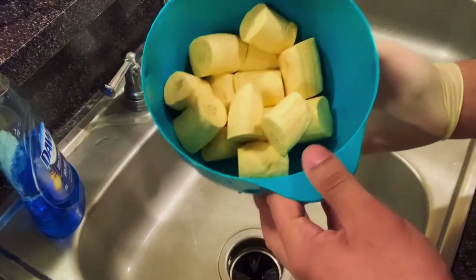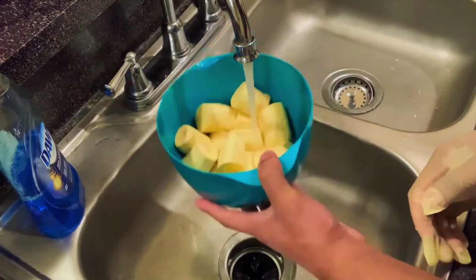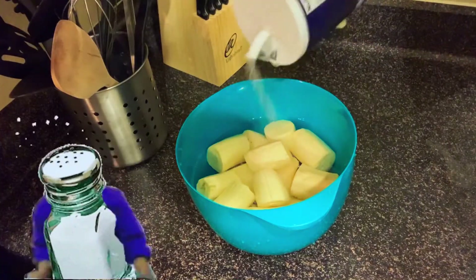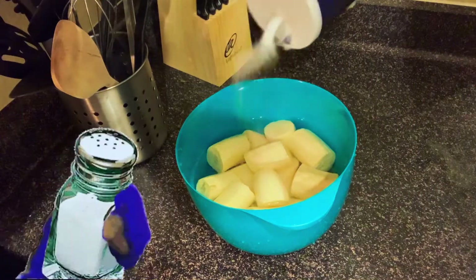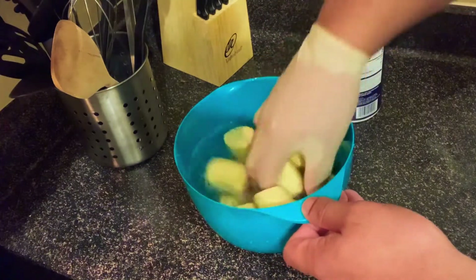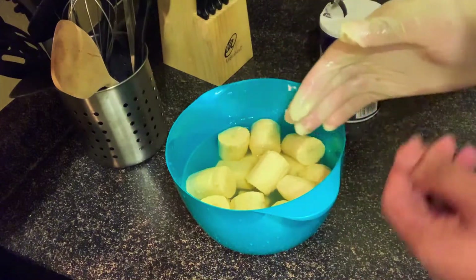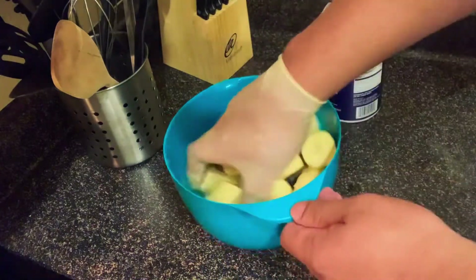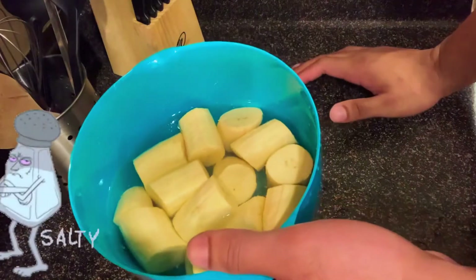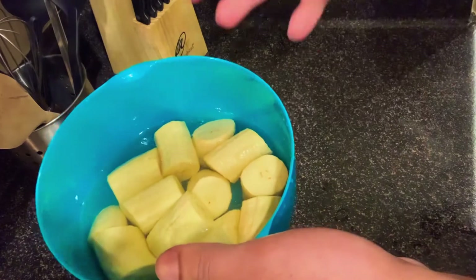So in Haiti, the way we season our fried plantains is by adding some water like this, and then we add in some salt. I don't really measure it — you want to move it around. The way to test if it has enough salt is you taste the water; you don't have to swallow it. Just taste the water and see if it has enough salt. Make sure the water is not too salty because your plantains will be really salty. If it's ever too salty, you can always add additional water to make it less salty.